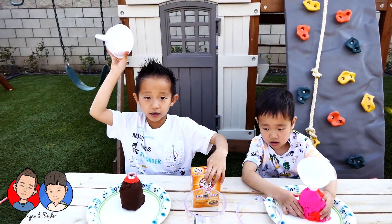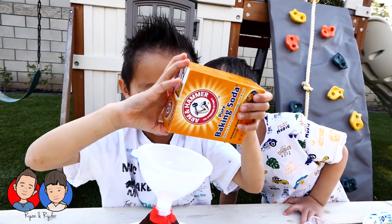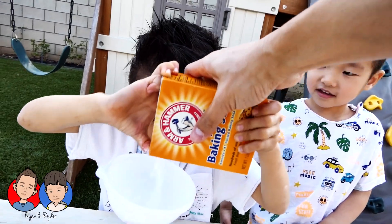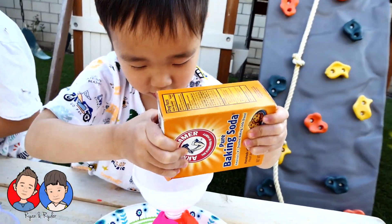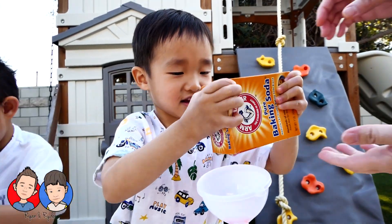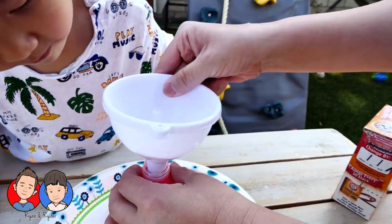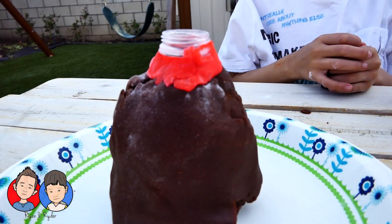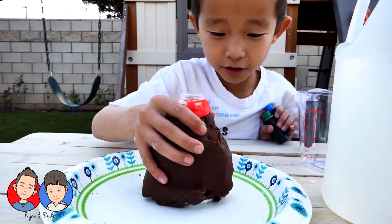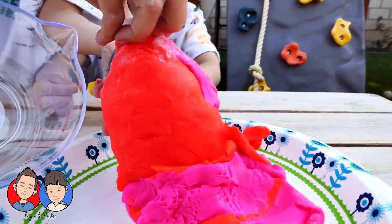We need baking soda and the funnel. Where's the baking soda? Let me help you. Daddy, help you. Look at all of this — we put the baking soda in here. You can see it's white. That's baking soda.